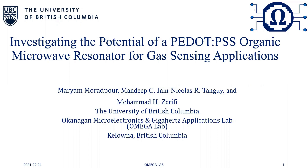Before I begin, I would like to acknowledge the Okanagan Nation for the use of their unceded territory, the land on which this research was conducted.